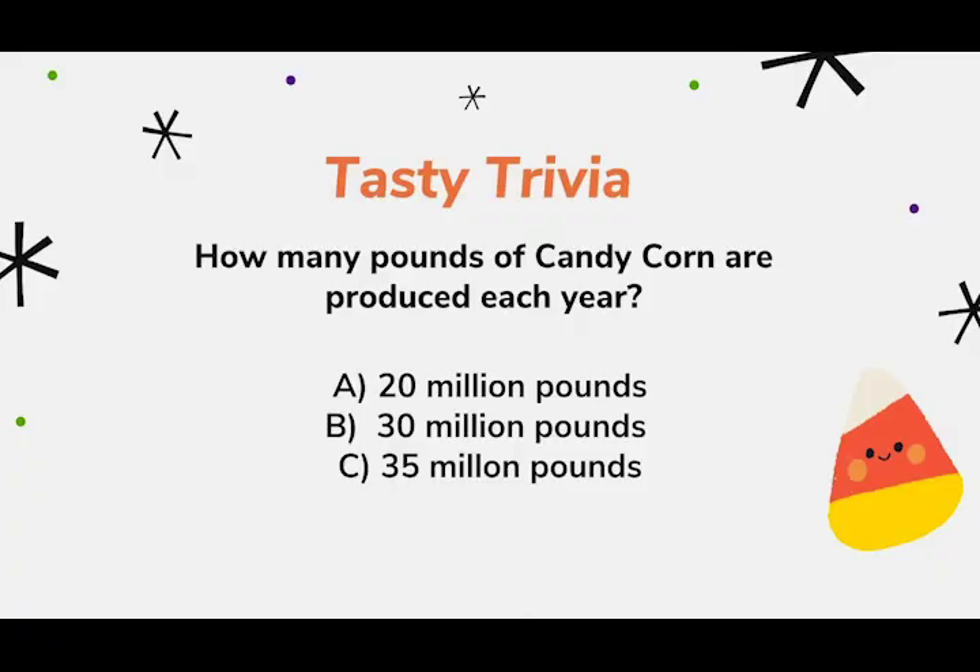Alright, now that we're using the microwave, it's time for our first tasty trivia question. How many pounds of candy corn are produced each year? Is it A, 20 million pounds, B, 30 million pounds, or C, 35 million pounds? It is C — 35 million pounds of candy corn are produced each year. That totals to 9 billion pieces.